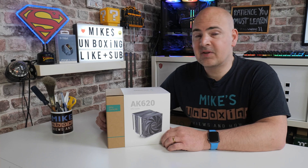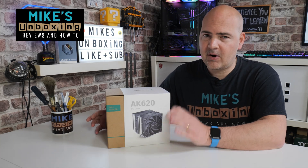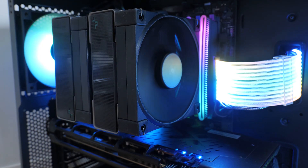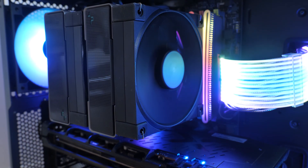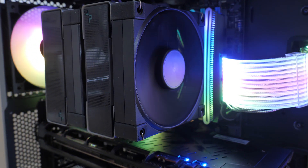Hi, this is Mike from Microsoft Boxing Reviews and How To, and on today's video we'll be taking a look at the super easy to install Deepcool AK620 — twin tower, twin fan, superb CPU cooler. Keep watching to find out more.